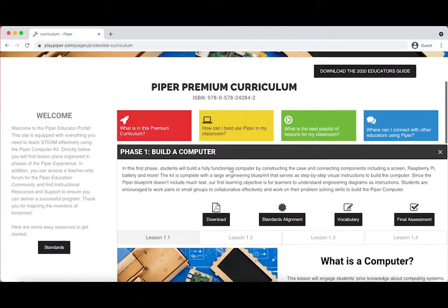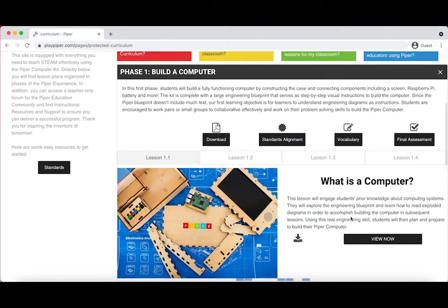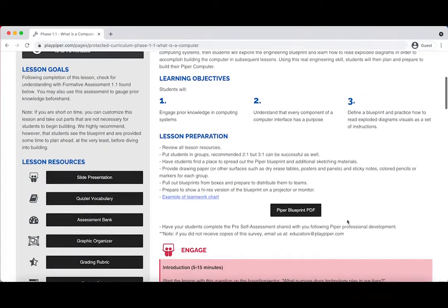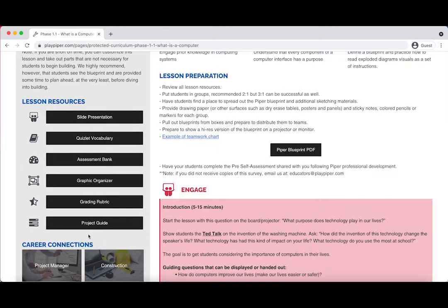We've built our resources to help your students in this process as well. Check out phase one on our premium curriculum. We've developed four lesson plans with established goals, lesson times, prep, and 5E model alignment, as well as a ton of resources on the left side panel.